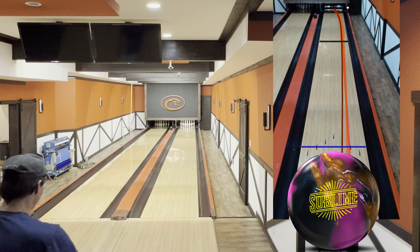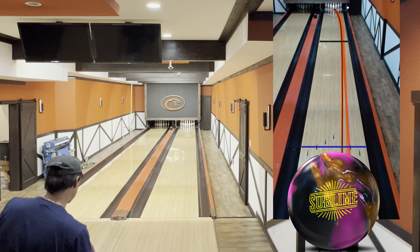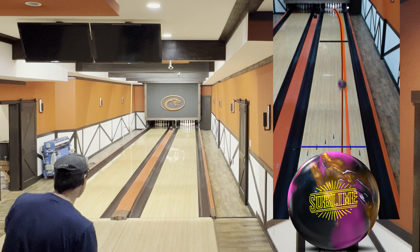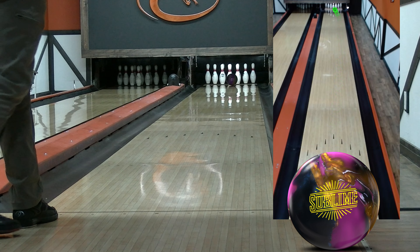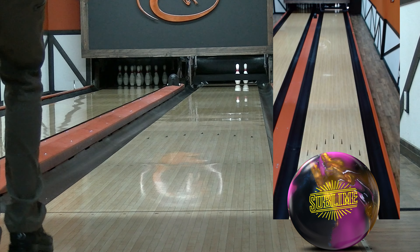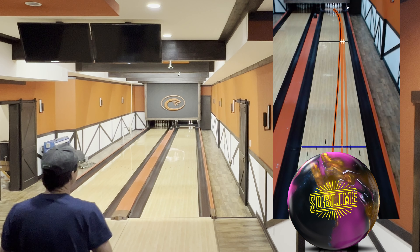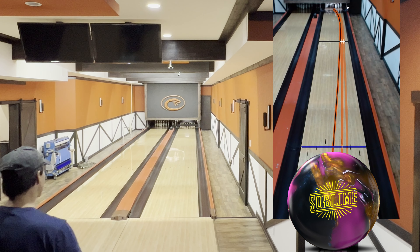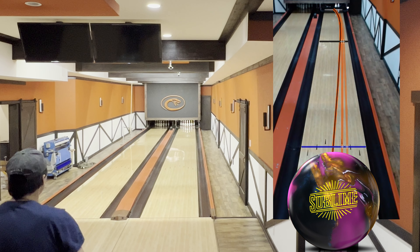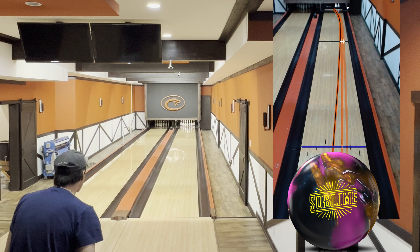Maybe it's the ball. Move left. Oh, that picked up a lot sooner than I thought it would. That's what happens on these flatter patterns in the middle though — you just don't have a skid down through there, so it gets to the end of the pattern and it jumps a lot more violently than what you would see on a house shot.